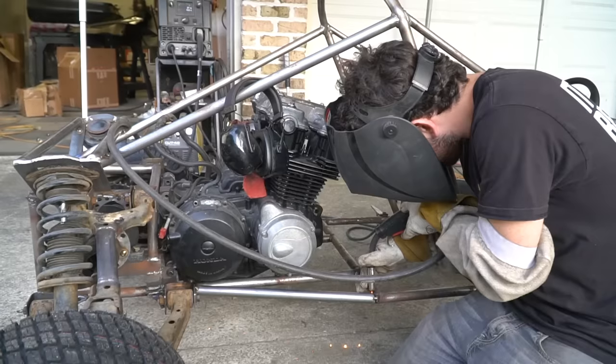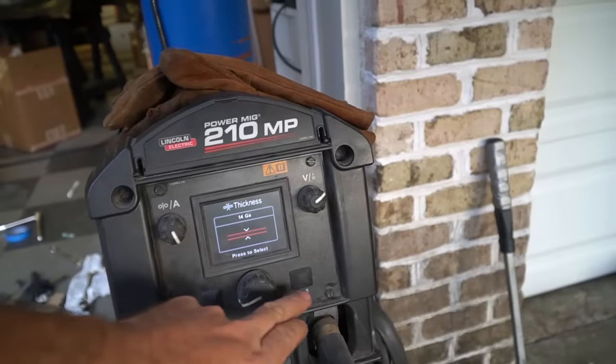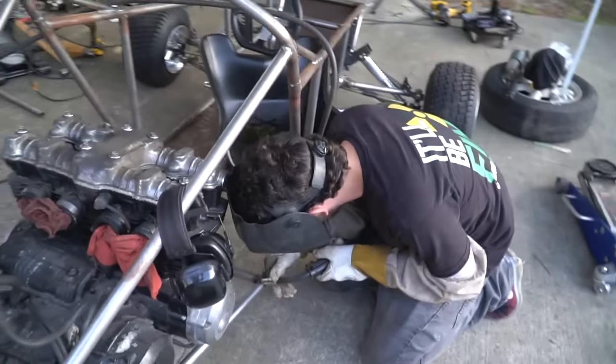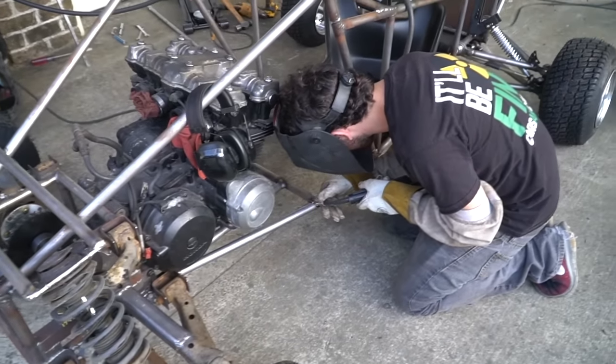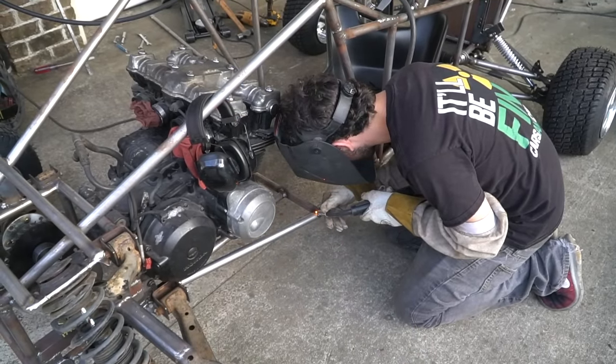We turned it down for you. I think it was welding better hot. The metal's not 14 gauge but that's what we're going with. Sounds better.